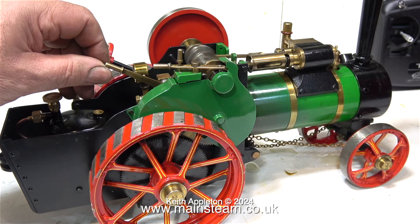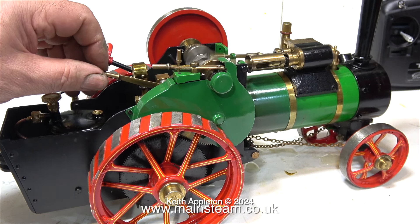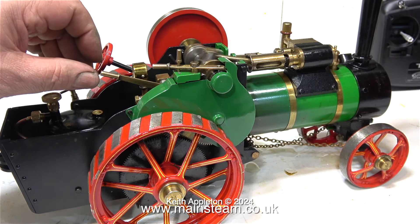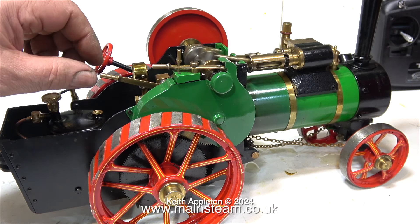This rocking is due to the reciprocating mass of the piston, the piston rod, the crosshead, and the connecting rod. And that's it from me on this one — I'm just going to leave you with the engine running so you can get a really good feel of how good this little engine is. Thanks for watching and I hope you found it useful.